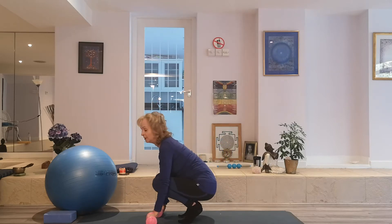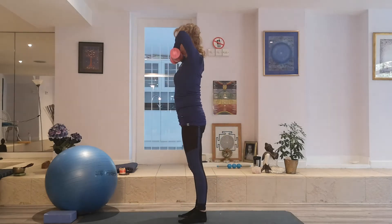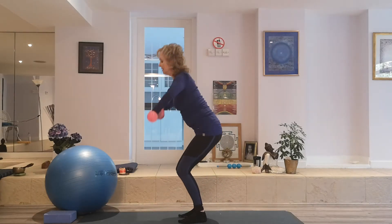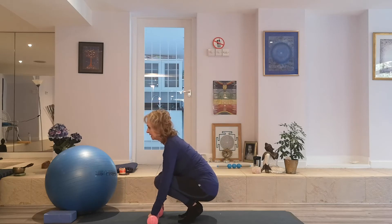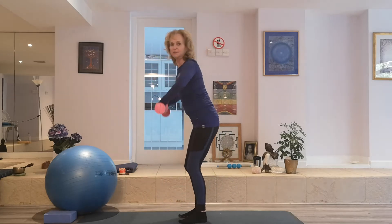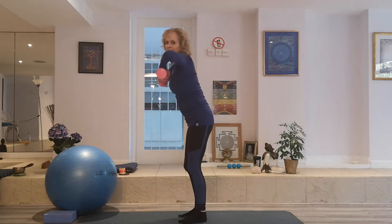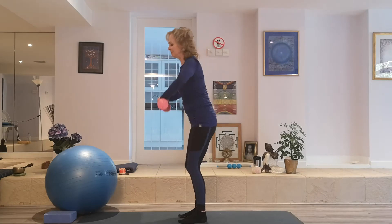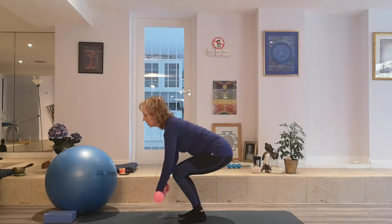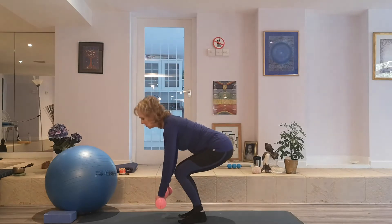Kind of touch the floor. If you can keep your heels down, do so. And we'll draw up the weights all the way up to the chin. Bend the knees all the way down. Bring your weights close to your body. And as we do this, this is a great practice for lifting. So if we need to lift, we should squat or lunge and bring whatever object, even if it's a very small or large object.